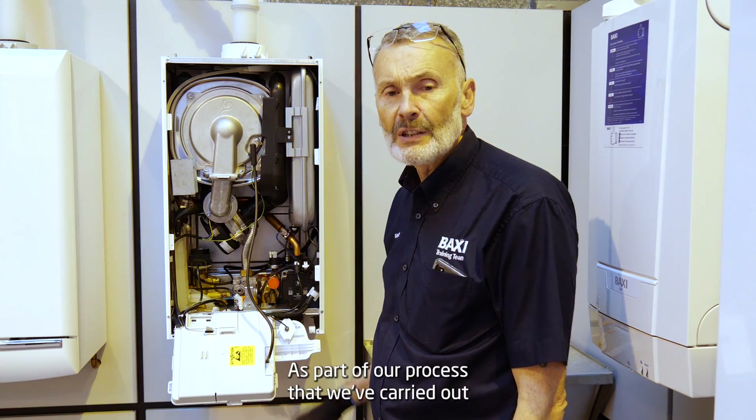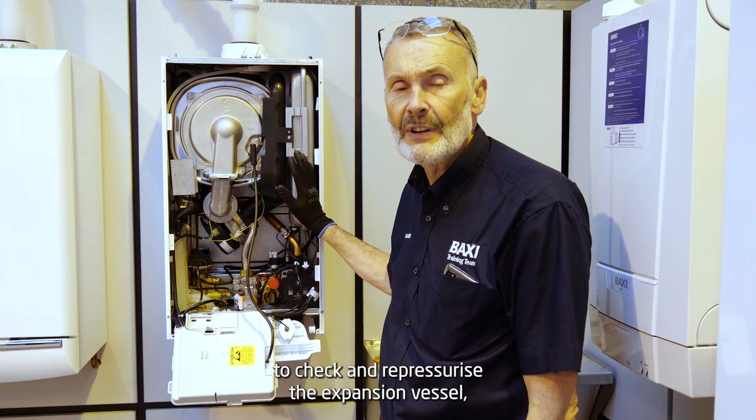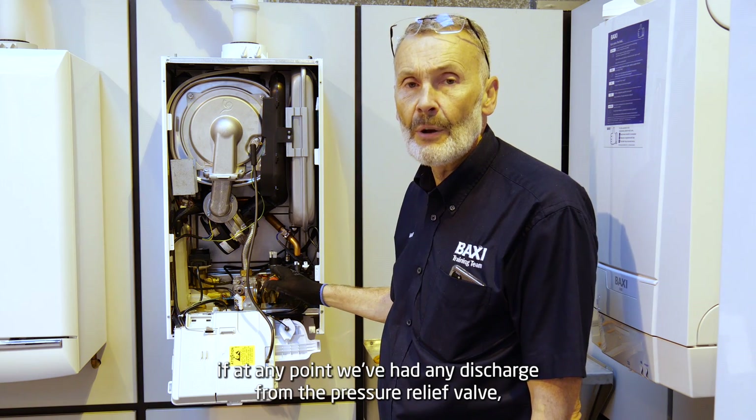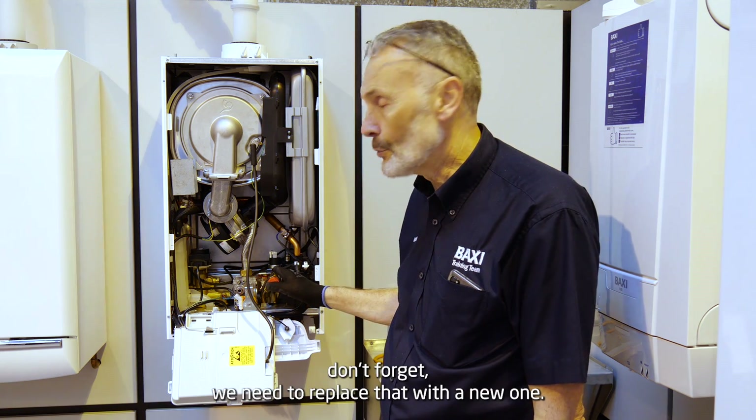As part of our process to check and repressurise the expansion vessel — if at any point we've had any discharge from the pressure relief valve, don't forget we need to replace that with a new one.